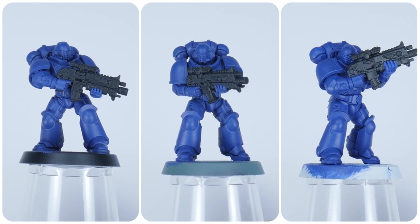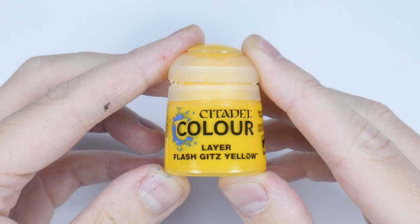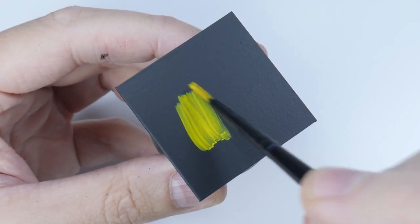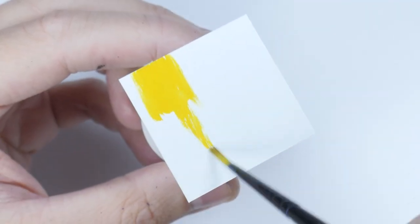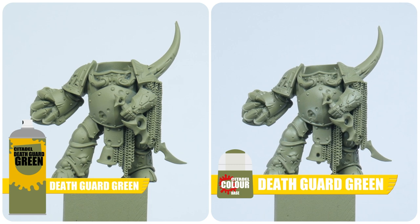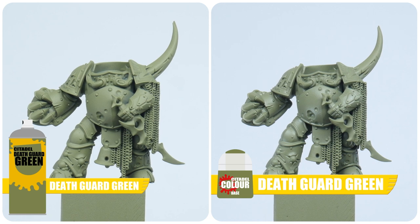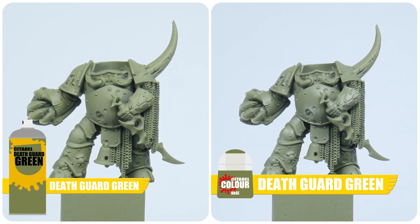As long as you use the same colour spray across your army it'll work out fine. Where it does make a difference is for some of the lighter colours — for example, you're not going to be able to paint yellow successfully over a black undercoat, so this is where you would need to use the White Scar or Wraith Bone spray. The other thing to think about is using a colour undercoat that closely matches the overall colour of what you want the miniatures to be. Just be aware that the colour sprays aren't an exact match to the colours in the pots.